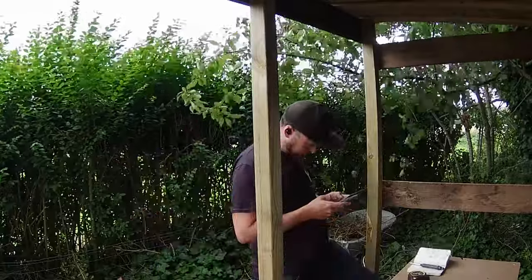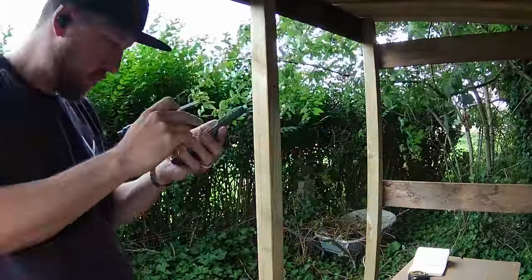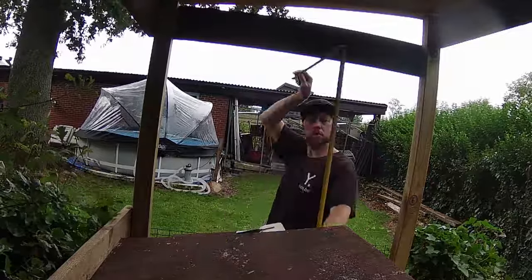Time to measure and assemble the doors. We're speeding things up because, let's face it, door assembly isn't the most riveting part of this video.